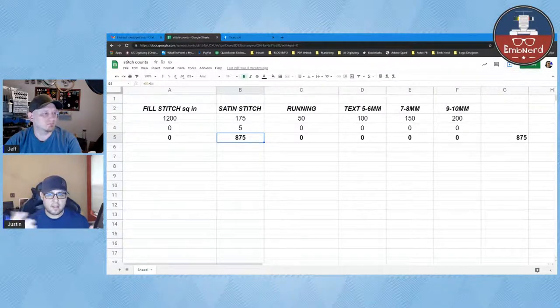They would have categories — zero to 5,000 would be this much, and so on. I estimated a lot more back when digitizing was billed that way. I don't get a lot of people asking me for stitch counts now, which is surprising, because most embroiderers charge based on how long the job's going to take. Most embroiderers I know actually charge by the stitch count to get their final price.